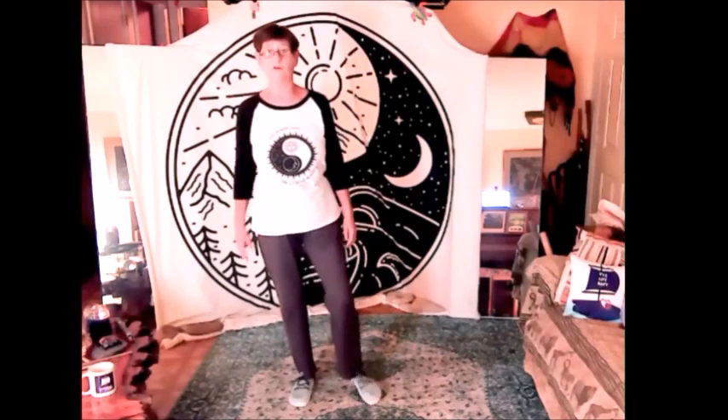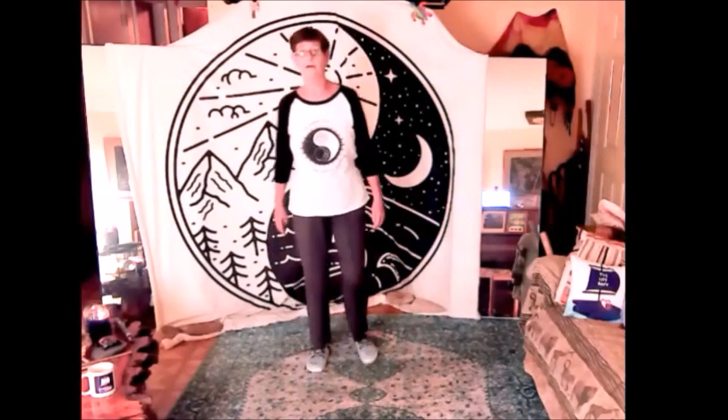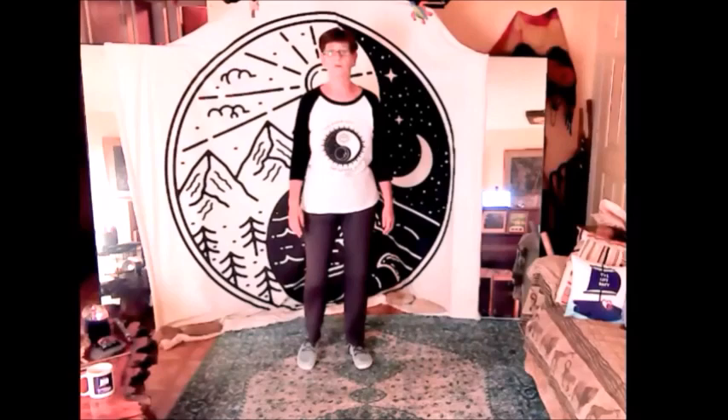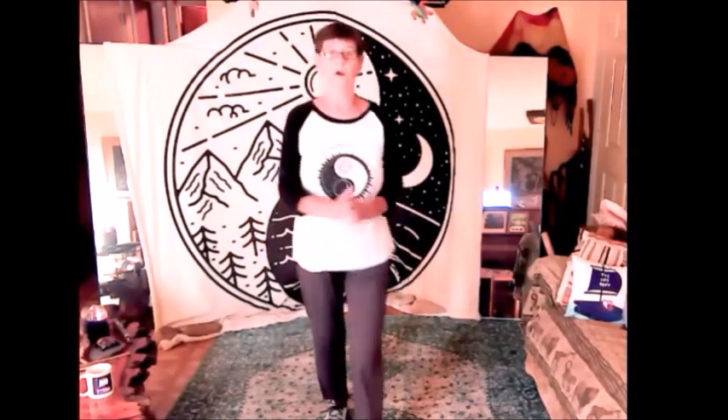They help you walk in a more natural way, which believe it or not is not so much heel-toe heel-toe, but actually more flat — where the balls of your feet and your toes kind of hit at the same time. I love them, they feel good, so I'm gonna try practicing today with my barefoot shoes on.